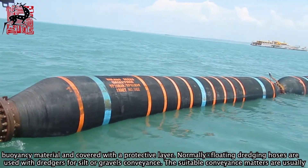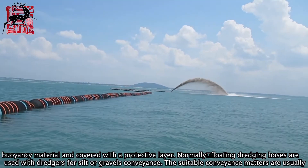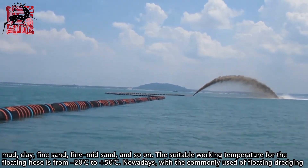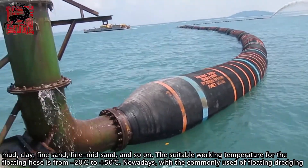Normally, floating dredging hoses are used with dredgers for silt or gravel conveyance. The suitable conveyance materials are usually mud, clay, fine sand, fine mixed sand, and so on. The suitable working temperature for floating hose is from minus 20 degrees centigrade to 50 degrees centigrade.